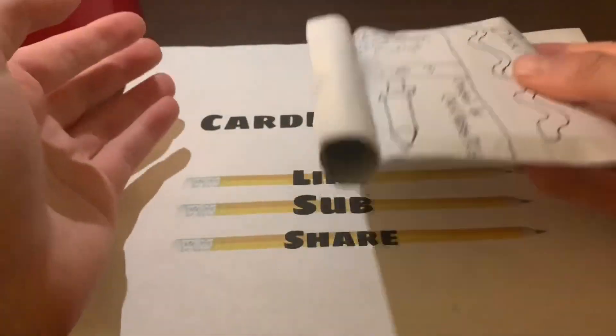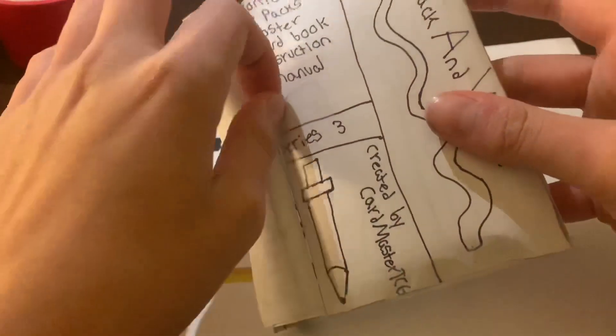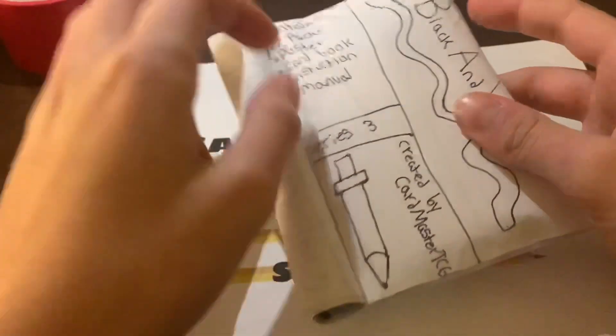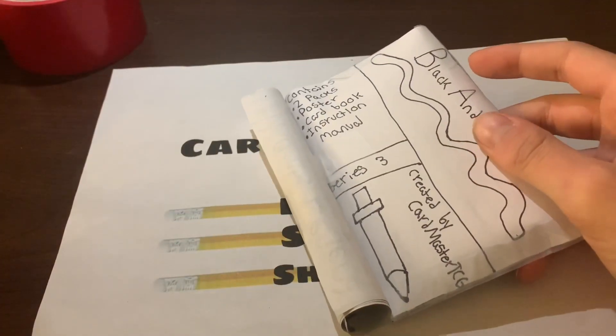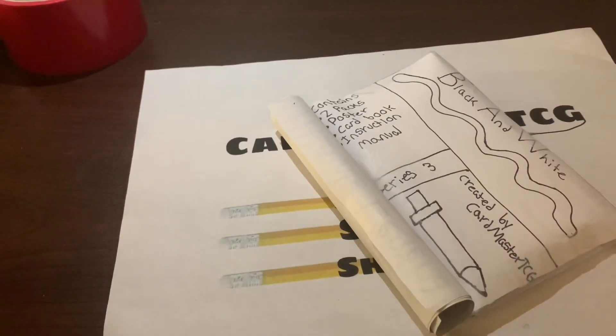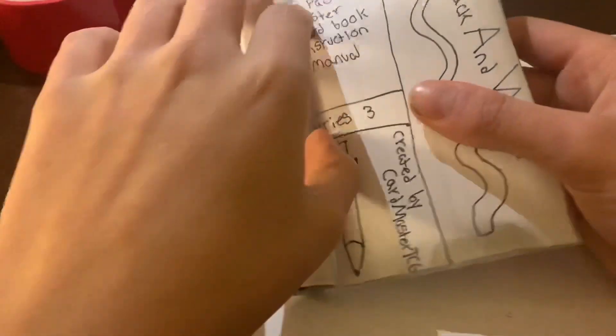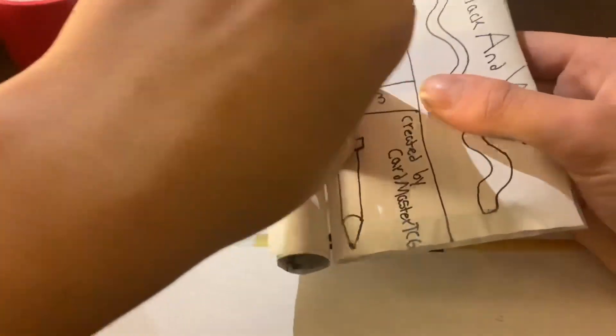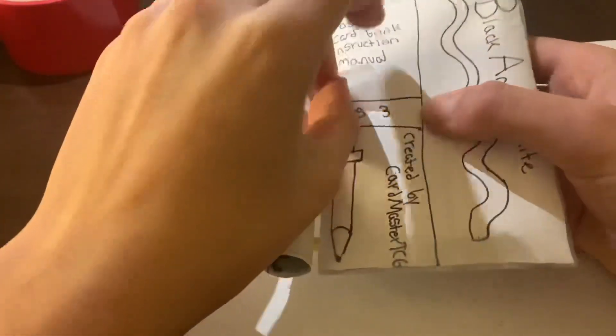So what we're gonna do is take the packs and open this up. I've got a tool here so I can open this without messing everything up. Let me get out the poster — this is gonna be cool.